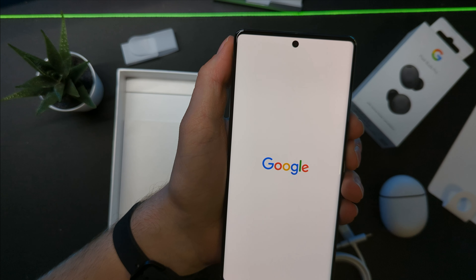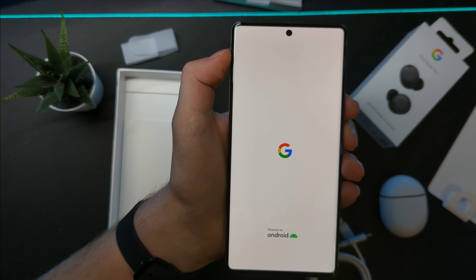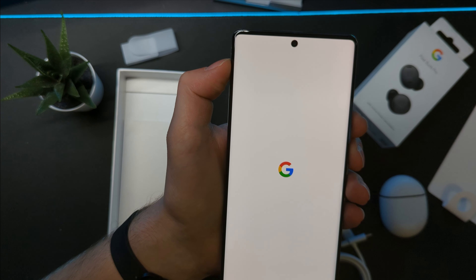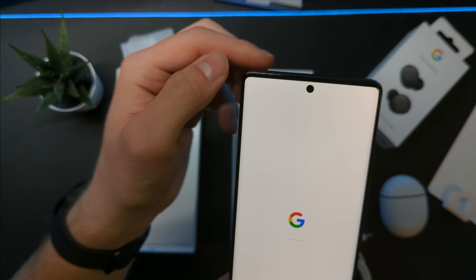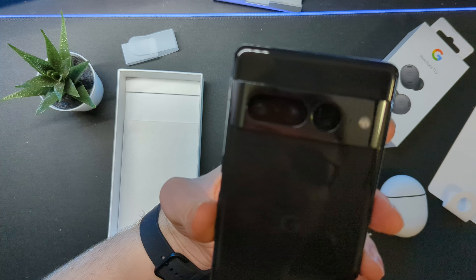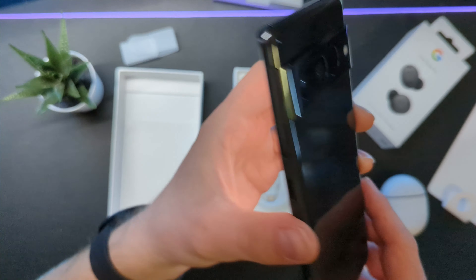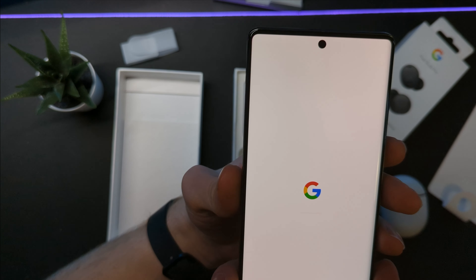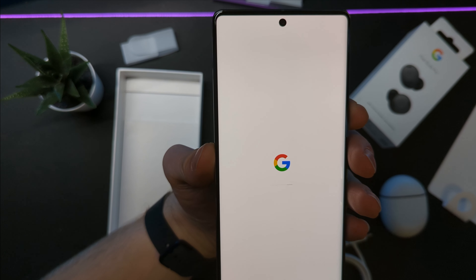Look at that. Funnily enough, I'm actually recording this using the Pixel 6 Pro. I'm not sure why, but that screen just looks a little bit better. And that's also reminded me that I need to get a screen protector for this. I absolutely adore this colour.